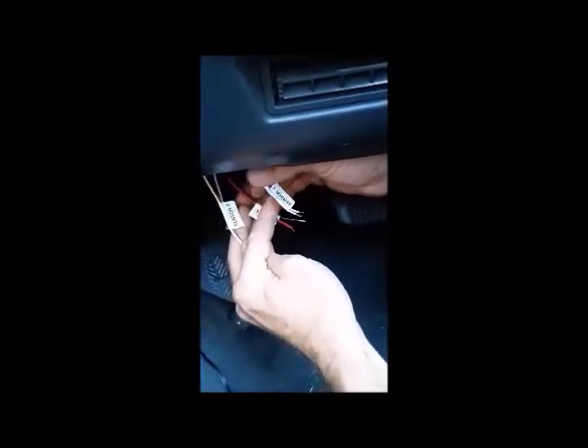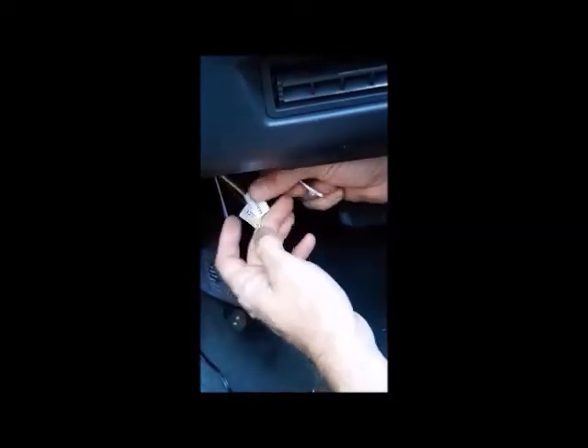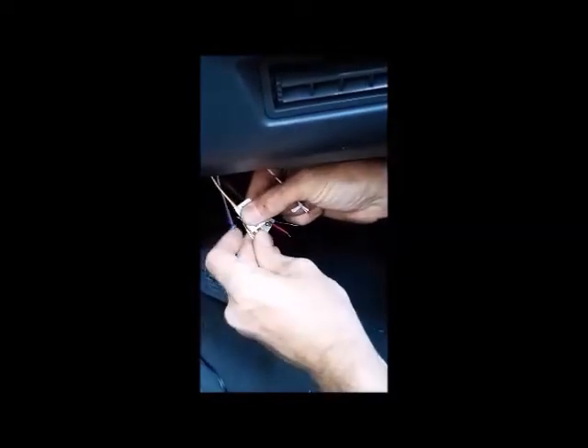Here you can see the three pairs of cables, each clearly marked for easy connection. The white pairs marked sensor one connect to the power supply and sensor. The yellow pair is marked as two, but this is a single sensor system, so blank off the yellow cables with tape — though you can add a second sensor if you want.